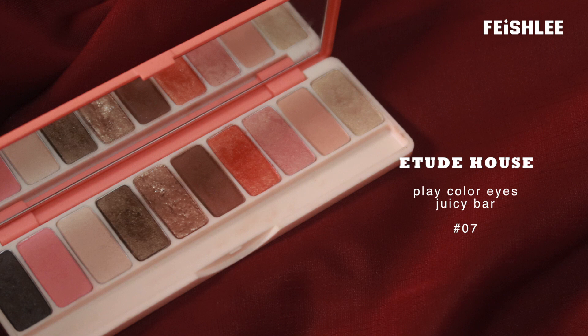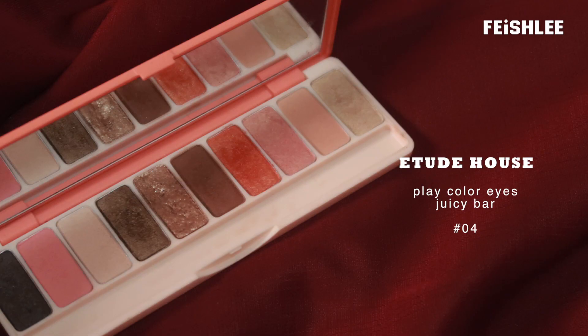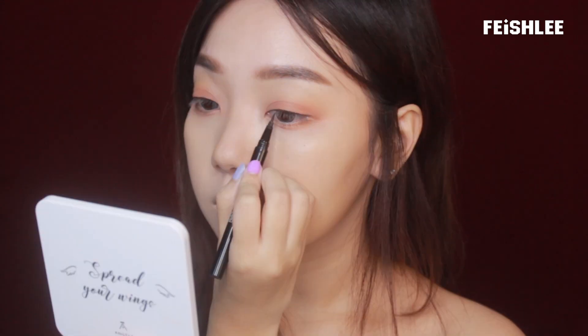Next, I'm going to apply a glittery orange color onto the outer area to give more definition to the makeup. And then to make my eyes look a bit smaller, I'm going to apply a little bit of shimmery bronze brown color onto my lower lid at the outer corner of my eyes.